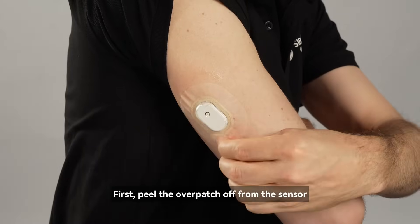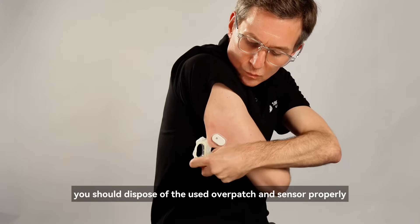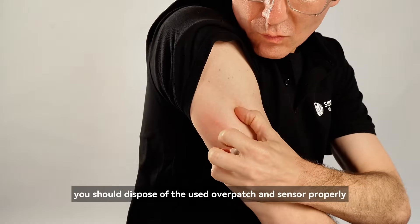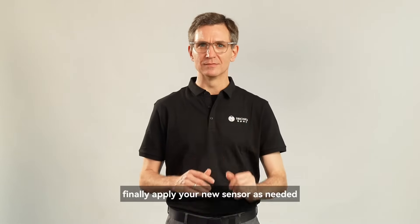First, peel the overpatch off from the sensor, then remove the sensor. You should dispose of the used overpatch and sensor properly. Finally, apply your new sensor as needed. That's it.